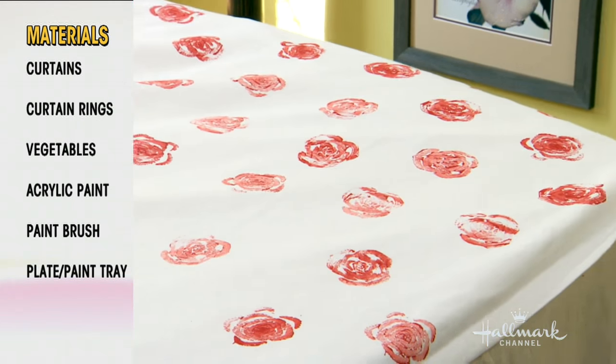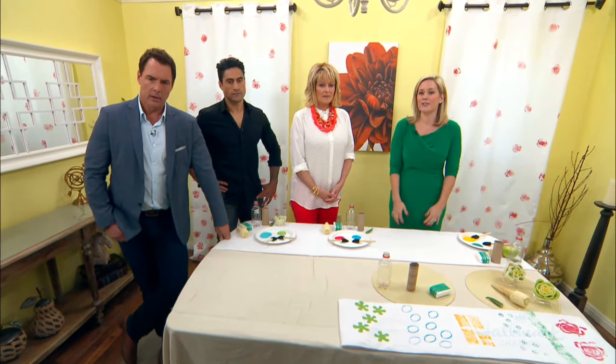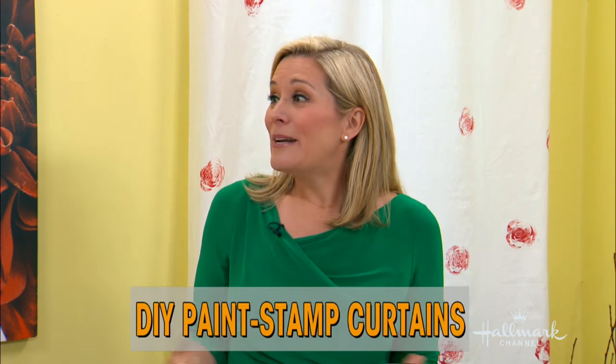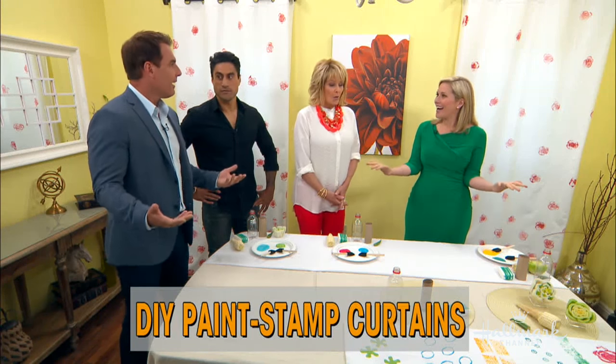You'll see the design is throughout the curtain, but you don't have to do that — you could just do one little line if you wanted. You can do whatever you want. It's that simple. How long do we have to leave it to dry? About 20 to 30 minutes if you're in a hot, dry climate. Here's a really fun tip: after you're done, you can actually hang it on the rod to dry it. That's a good idea.